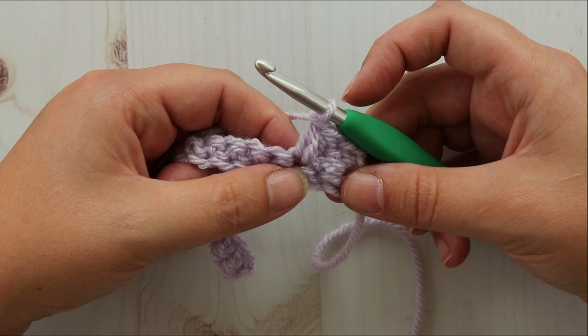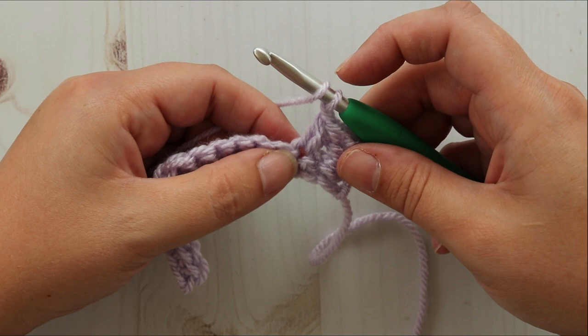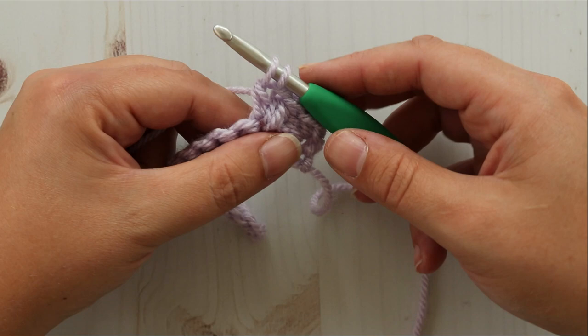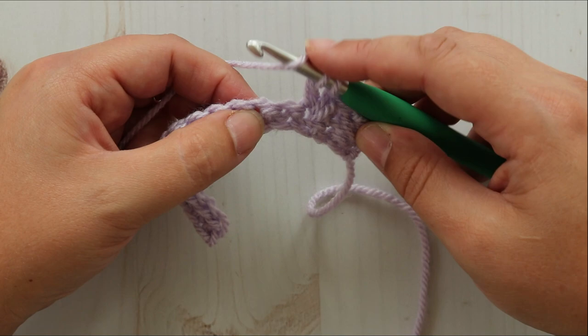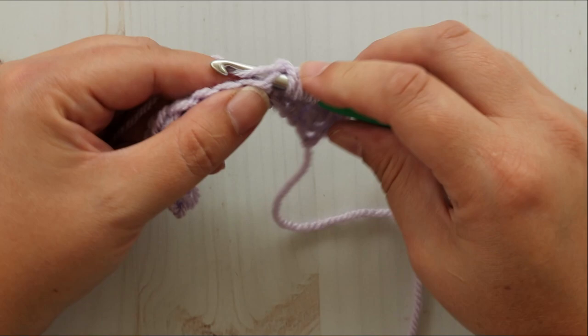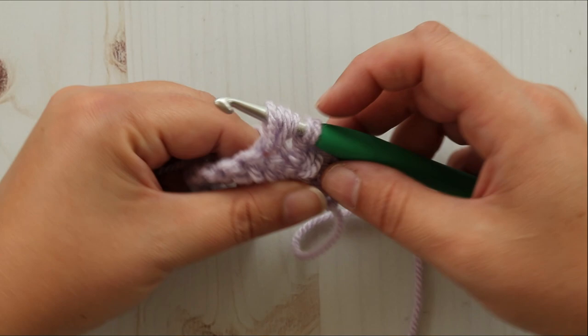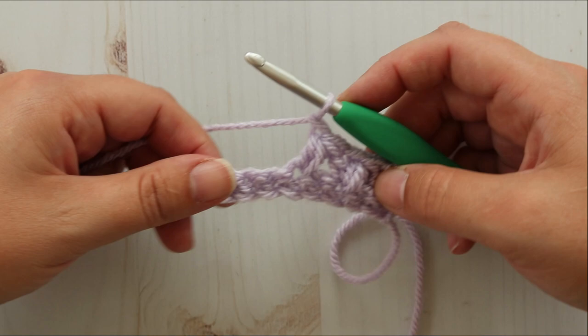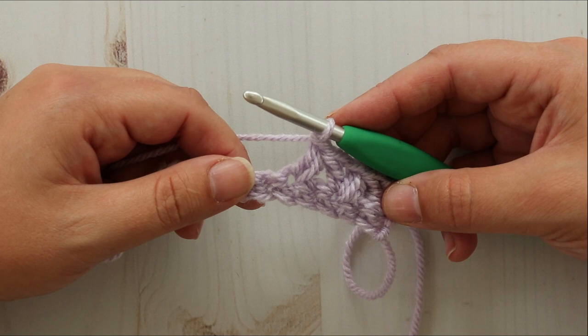Now let's do that again. Insert your hook into the same stitch where your last one ended. Yarn over, insert your hook and pull up a loop. Yarn over, pull through two loops. Skip one stitch. Yarn over, pull up a loop in the next stitch. Yarn over, pull up a loop in the same stitch. We have six loops on our hook — yarn over, pull through all six loops. Now do a chain one to compensate for the decrease, otherwise our fabric would be all wonky and uneven.